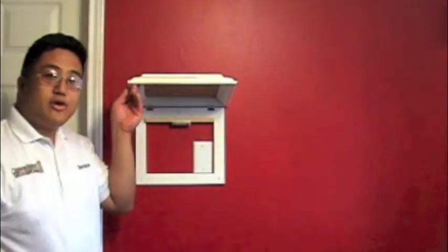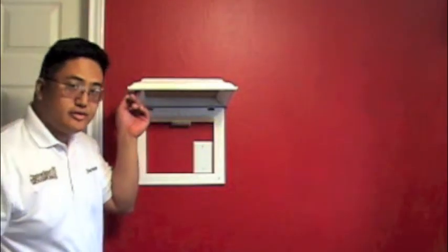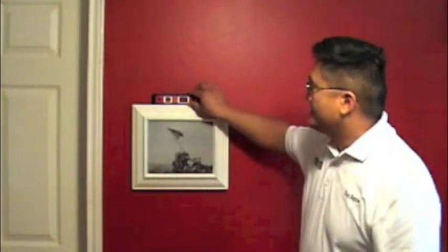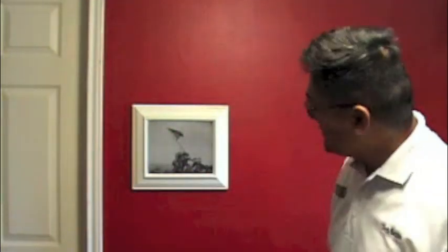Our frame is installed with just one of the wall mounting anchors. We're going to make sure that it's ready with the other two. Before we put in the other two, I'm going to grab my level and make sure that everything is on the level. My level tells me that's in order, so it's not going to sway too much now that it's nicely tightened.